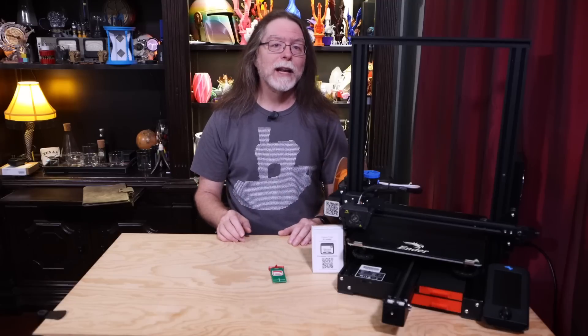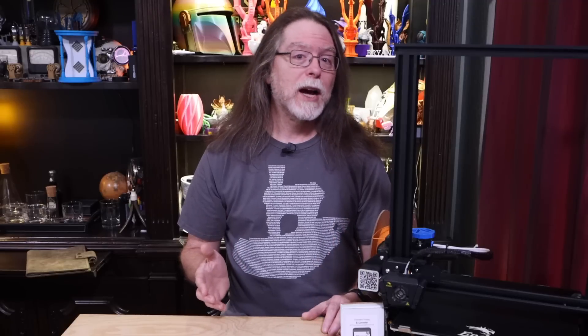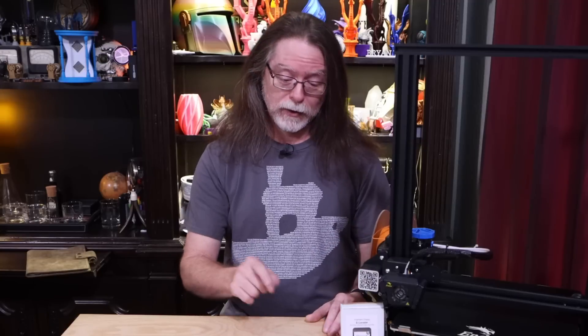Today we're gonna get a look at Chuck Hellebook's bed leveling tool. Someone was talking about him on Twitter a few weeks ago when I said I needed to order one, and then Chuck sent me a DM and said he'd send me one, and so now I have one. And thank you, Chuck — that was very kind of you to send this over.